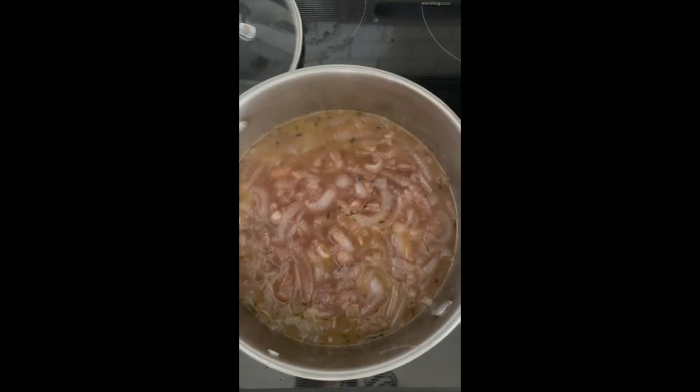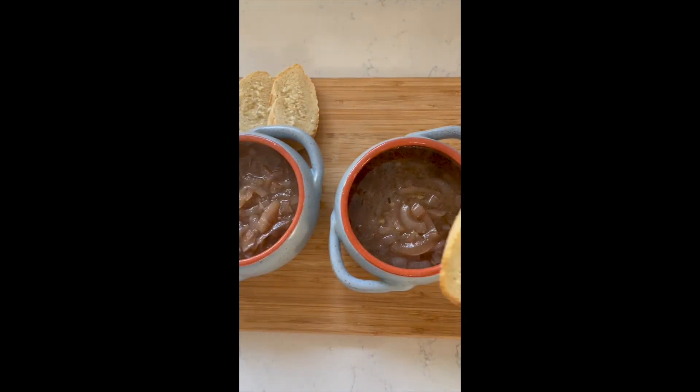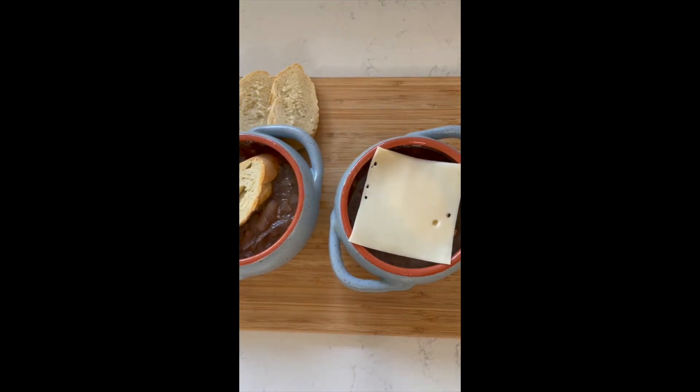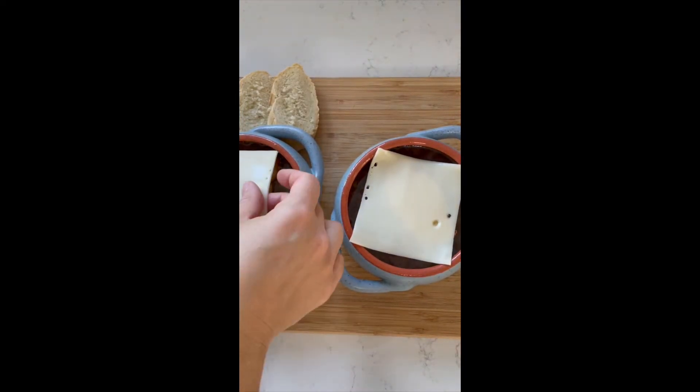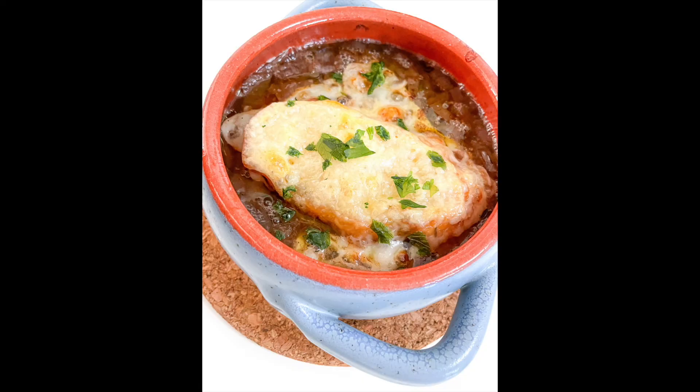And once the soup is ready, pour the soup into oven-safe bowls. Top with the toasted baguette slices and a slice of swiss cheese. Toast in the oven to melt the cheese. And that's it, you're all set. Enjoy!